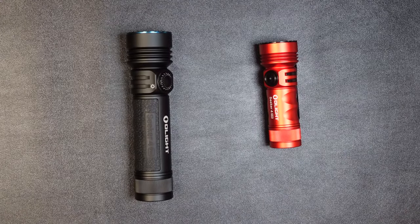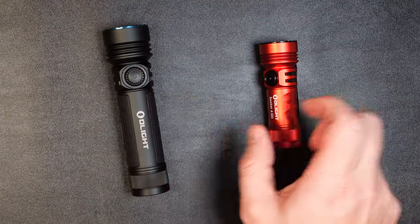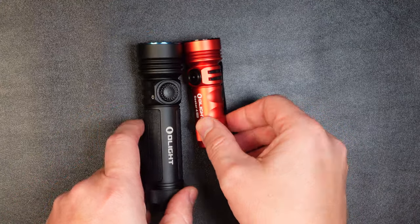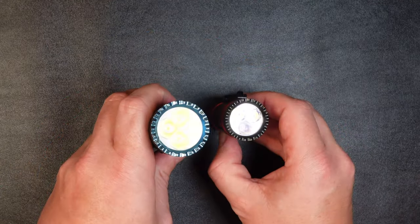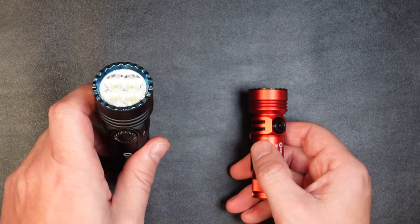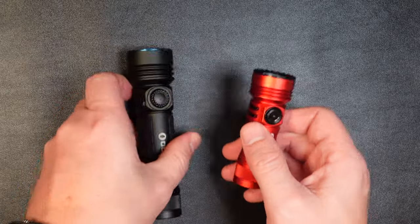For a quick size comparison, I compared the Seeker 4 Pro to the Seeker 4 Mini. There's quite a big difference between these two lights in length and diameter. The Seeker 4 Mini has 1,200 lumens, where the Seeker 4 Pro has 4,600 lumens — quite a bit brighter.